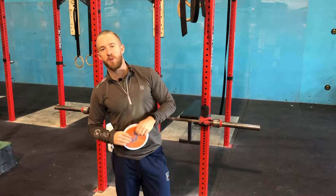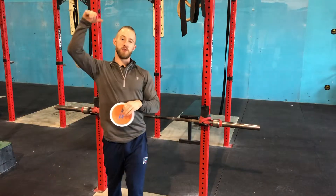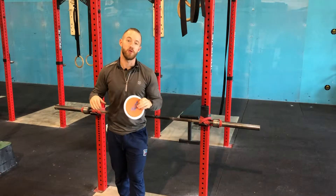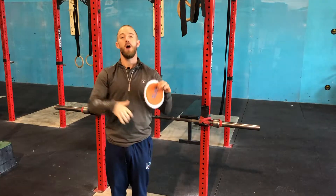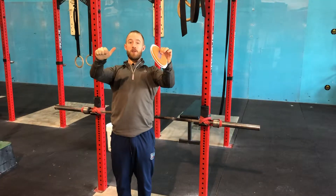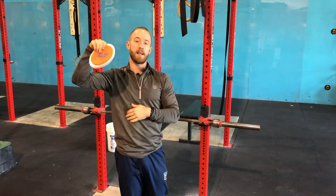Overland Park CrossFit, welcome to week two of the bar muscle-up series. This week we're going to talk about using our lats to pull. If you are someone that is a traditional chicken winger, this is a fantastic drill for you to learn that equal bilateral lat pull in order to get ourselves into that good position where we pull and turn over. That turnover drill will come next week, but this week we are working on lat activation.